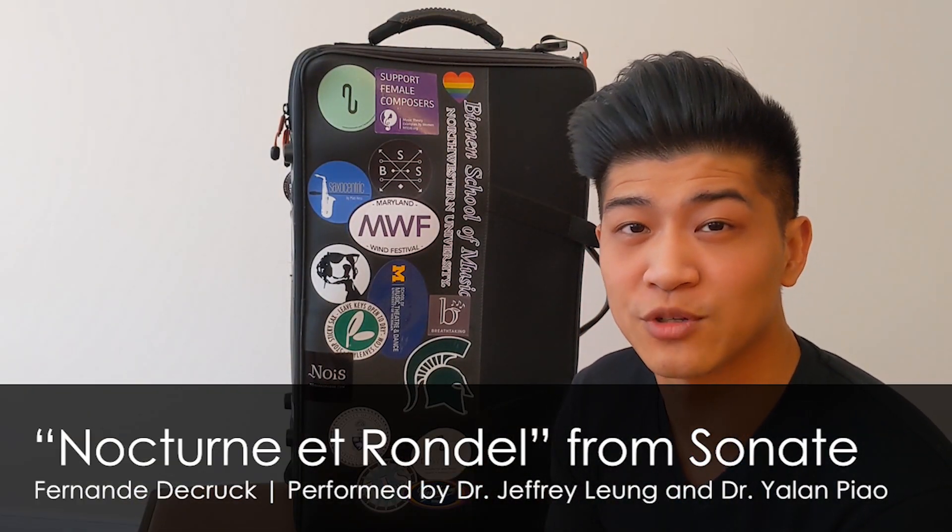While it's been a hot second since we've been able to travel, I wanted to give some love to this case which has brought me and my saxophones around the world and back. Now let's see what's inside.